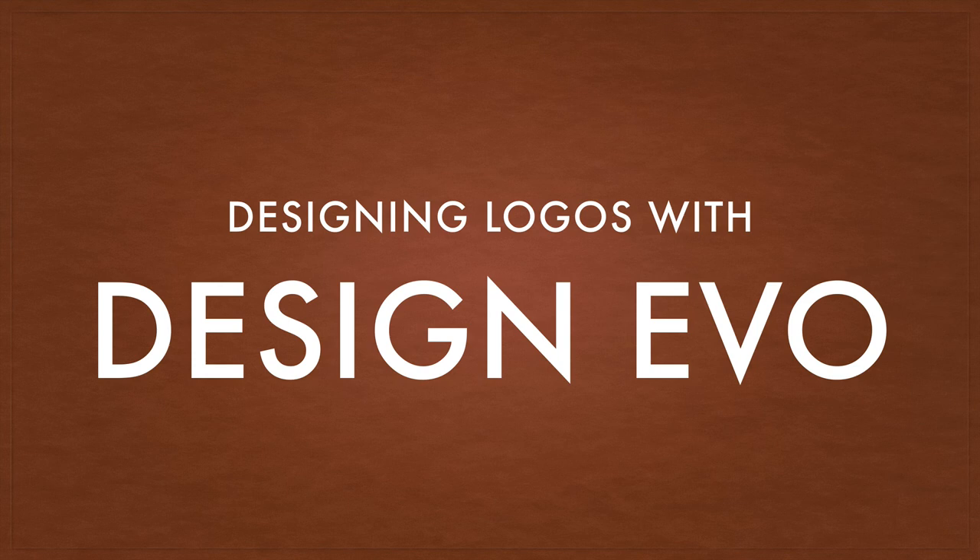Hi, this is Eric, and I'm going to be designing logos with Design Evo. This is a review. The folks at Design Evo asked me to put this app to the test. It's a web-based app to design logos quickly and easily, and I'm going to see what I can do with this. The challenge is to design several logos based on requirements from friends of mine on Facebook.